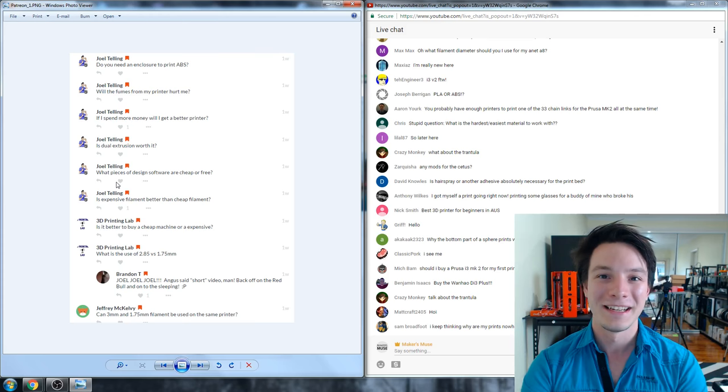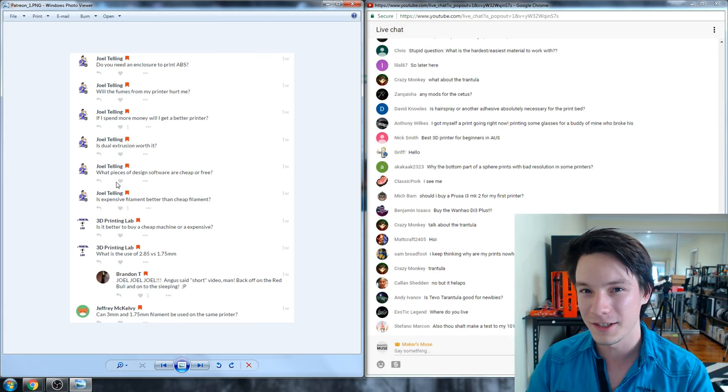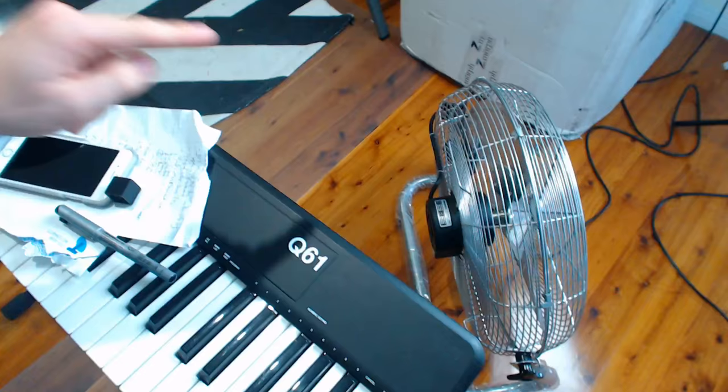Will the fumes from my 3D printer hurt me? There's currently a Kickstarter for a 3D printing fume filter, though I'm not sure it will do much given its size. To vent my room I use an industrial-size fan that blows air out the door, giving constant active airflow — mainly because the resin printers I'm testing have a very strong smell. I'm not sure the fumes from FDM 3D printers are really that big of a deal.